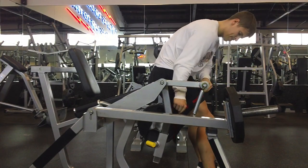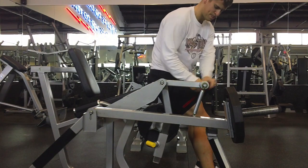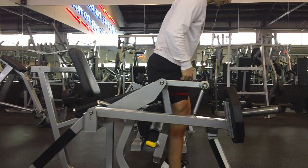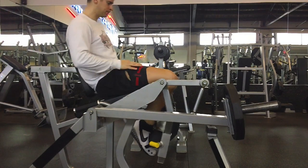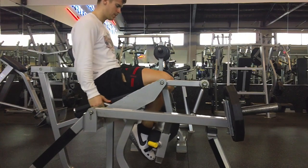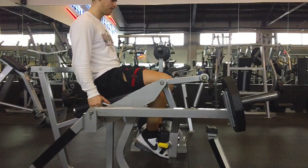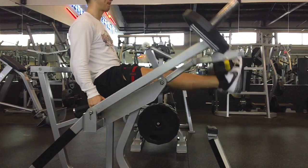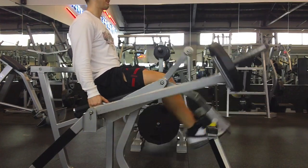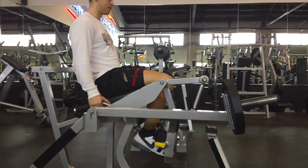If you aren't familiar with occlusion training, I'm not going to get into all of the mechanisms behind it in this video because it's a pretty short video and honestly I'm not well rehearsed in it yet. Essentially what you're doing is restricting venous blood flow. What they've found in a lot of research is that they're getting hypertrophy with very, very light loads. As you can see, this is a leg extension with 25 pounds, and if you do this properly, that 25 pounds feels like 250 pounds by the end.